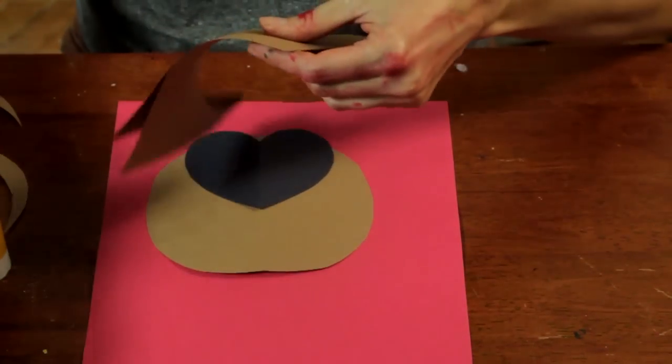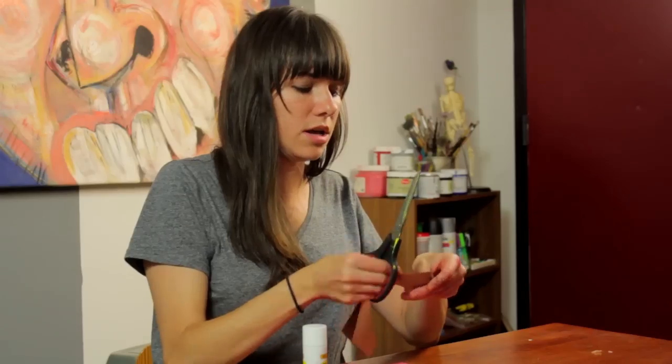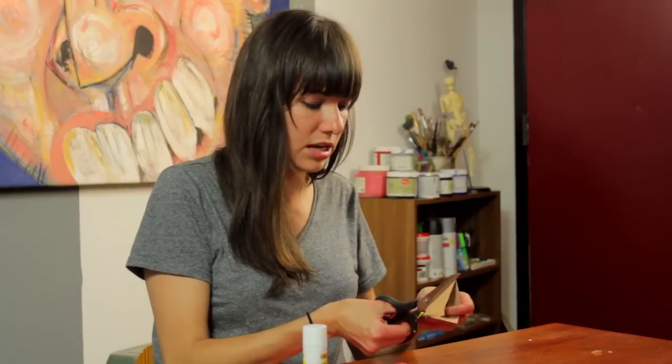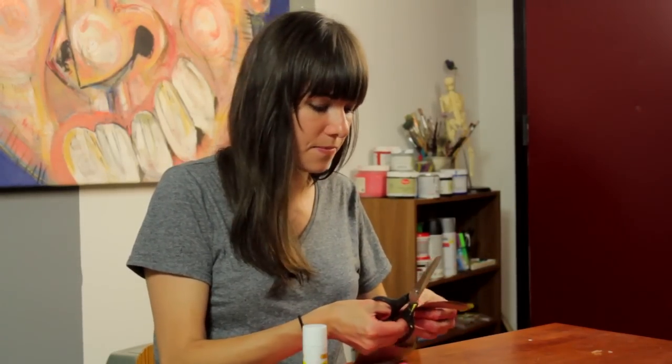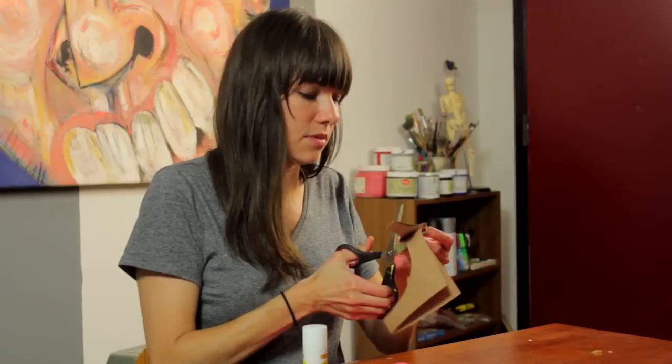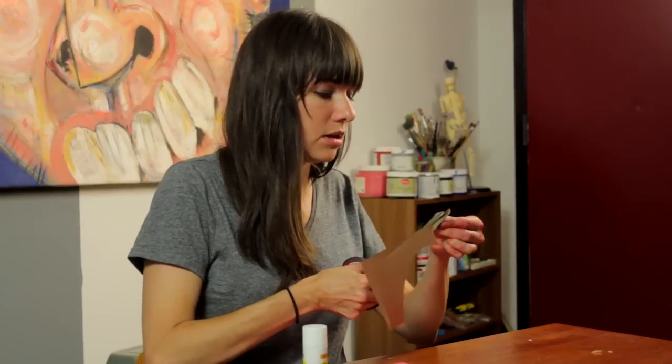Let's do the ears. We will again be making a heart, but this time you're going to want to keep two pieces of paper together, fold those in half, and cut some cute little hearts.